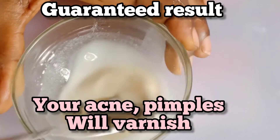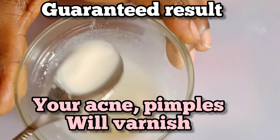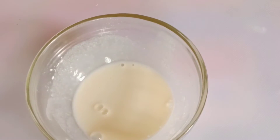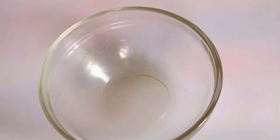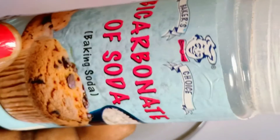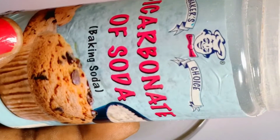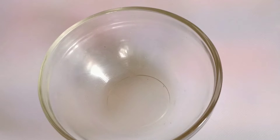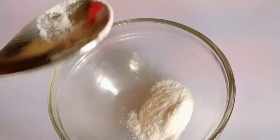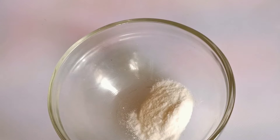This is a guaranteed recipe that will help to vanish your acne for good. If you can do this for seven days, I assure you — just do this and combine what I'm gonna show you, and you'll come back and thank me. What you need to make this is baking soda. Baking soda is very good for skin — it's what you need if you have acne-prone skin, and it also eliminates the marks left by acne.